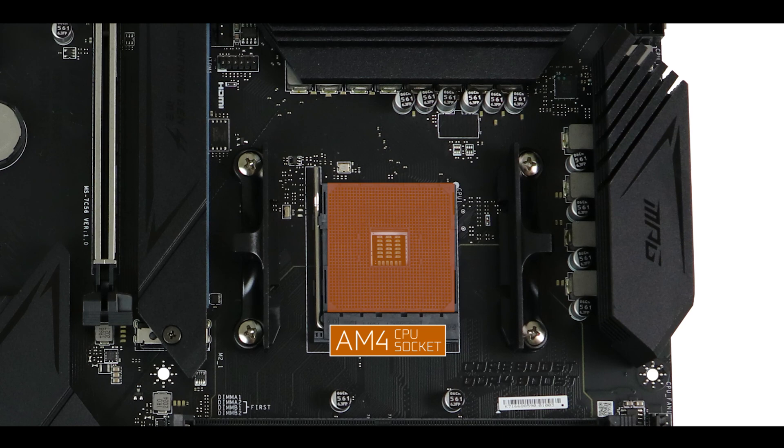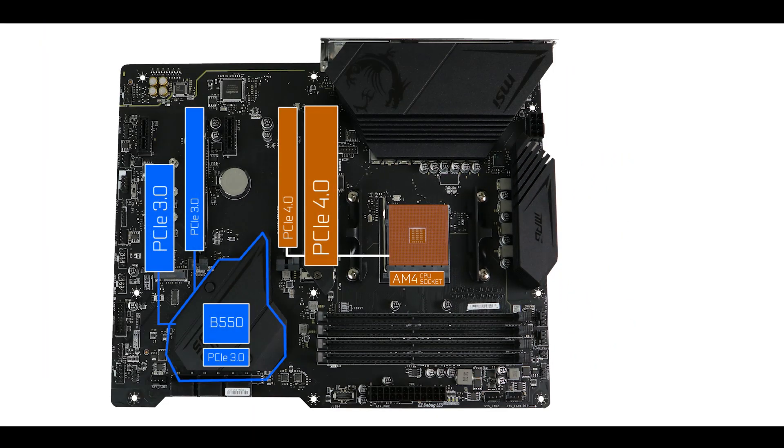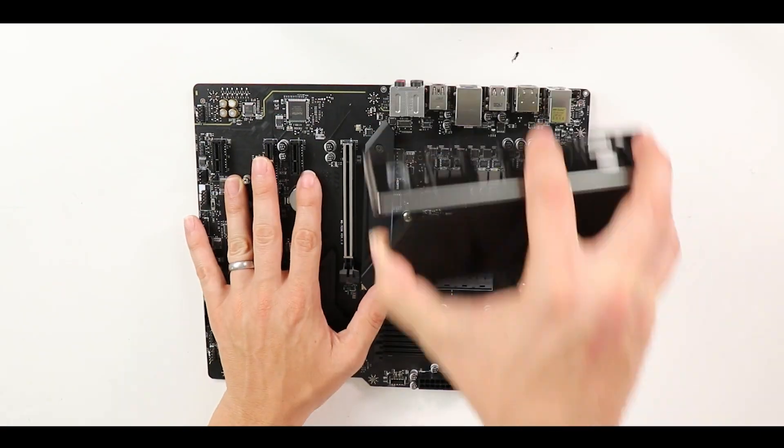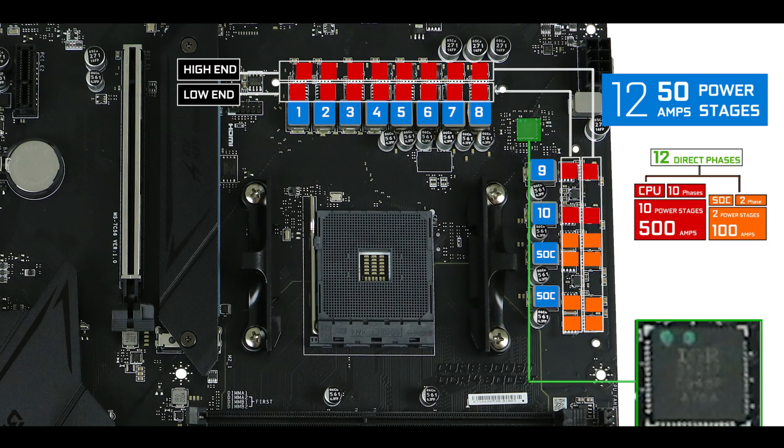CPU socket wise, it is powered by an AM4 CPU socket supporting the third and fifth generation of Ryzen CPUs — in other words, PCIe 4.0 only CPUs, which is important because this is where our board's PCIe 4 abilities will come from. VRM wise, MSI gave somewhat of a good value here. We got 12+50 amp low and high end power stages, that is 600 amps in total, 500 of which are CPU-centric — obviously more than enough to run and comfortably overclock whatever Ryzen processor is on the market today.